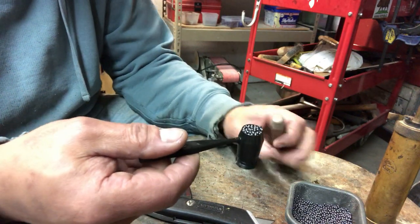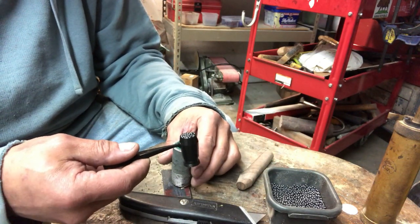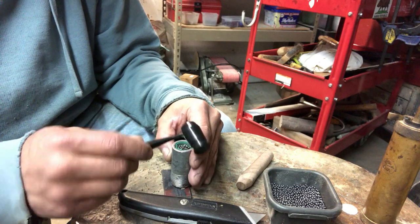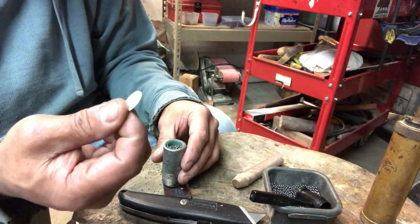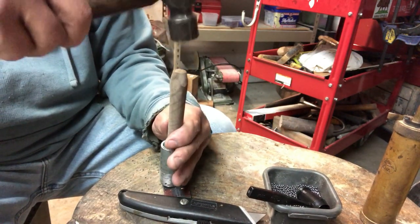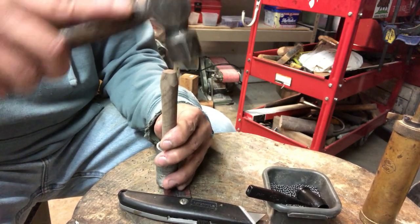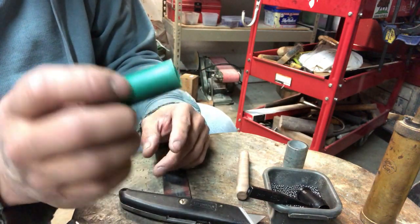Next up is the shot. I dipped my powder measure in the shot — this is about one and an eighth ounce of shot — and pour it right into the shell. Then I get an over-shot wad, which is just a thinner piece of cardboard, place it right on top, and pound it home. You just have to tap it — you don't have to pound it really hard. And there we go — we have a loaded shotgun shell.